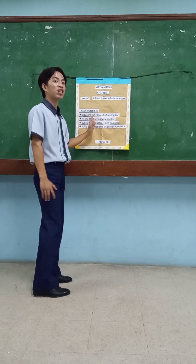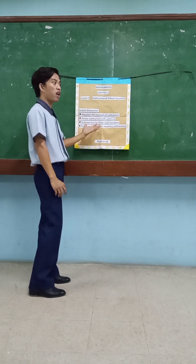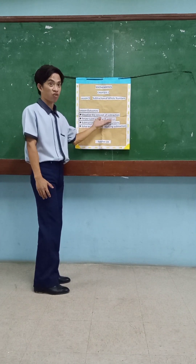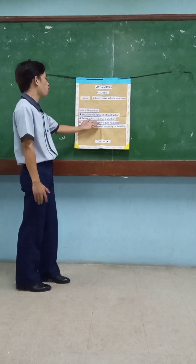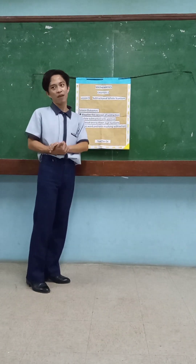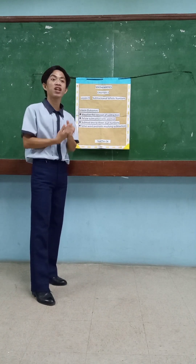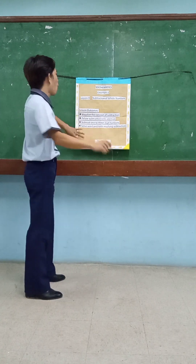But of course, at the end of the lesson, all of you, my students, will be able to obtain the lesson outcomes. All of you will be able to visualize the concept of subtraction, relate subtraction with addition, subtract 1 to 3-digit numbers, and solve word problems involving subtraction. You will be able to get or obtain those goals with me, your teacher, Jared Pagay Armstead.